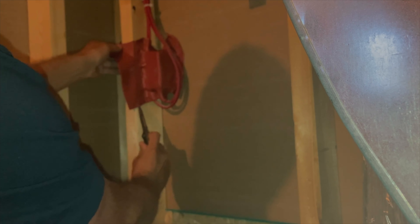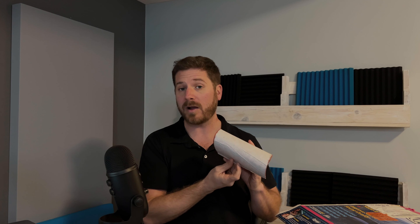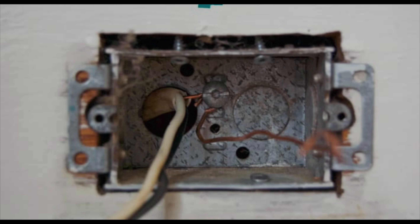Another way to soundproof a generator is to use putty pads. You would typically see putty pads used behind an electrical outlet — wrapped around it to stop noise from going through. They were originally used mostly for fire prevention, containing a fire inside an electrical outlet to slow its spread throughout a house. But in the soundproofing world, wrapping this around your electrical box covers all those holes so noise can't pass through. If you want more information about putty pads, I'll explain it all — it makes a lot of sense to pay $7 for these to soundproof a wall that is driving you crazy.